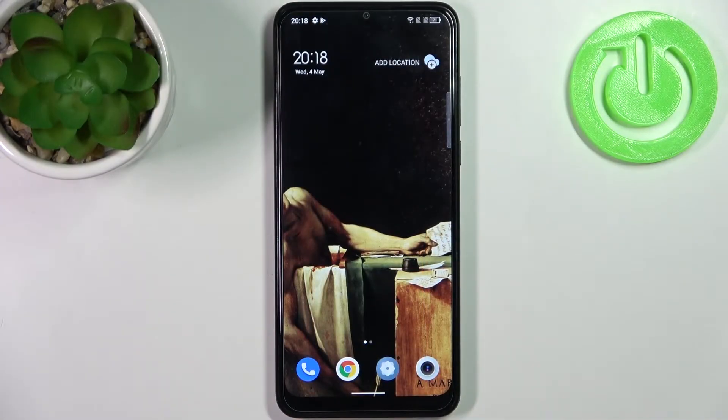Here I have TCL 30 SE and today I'm going to show you how to add a fingerprint on this device.